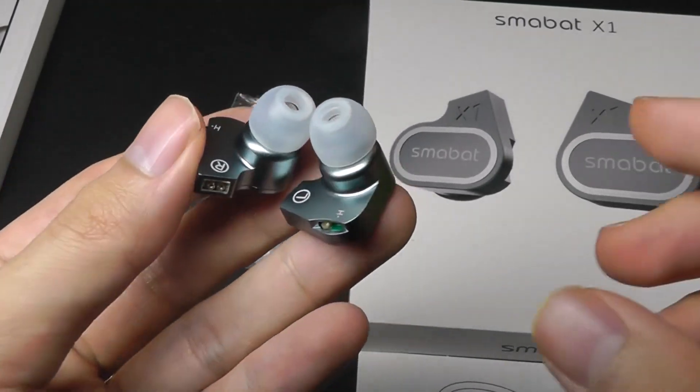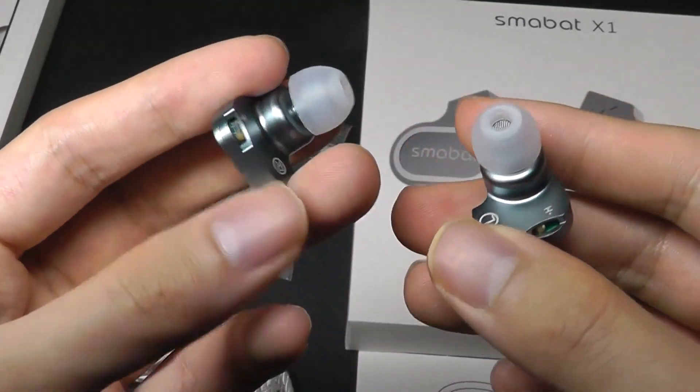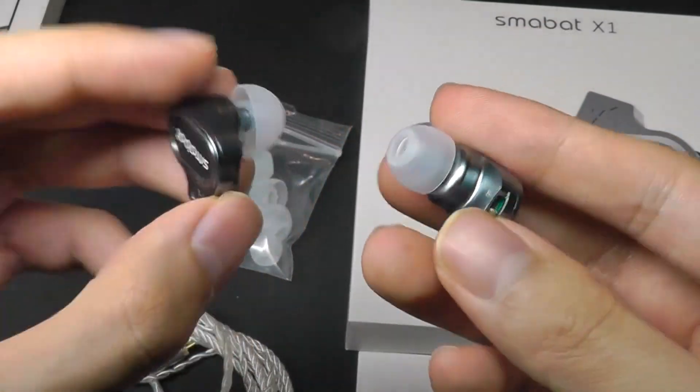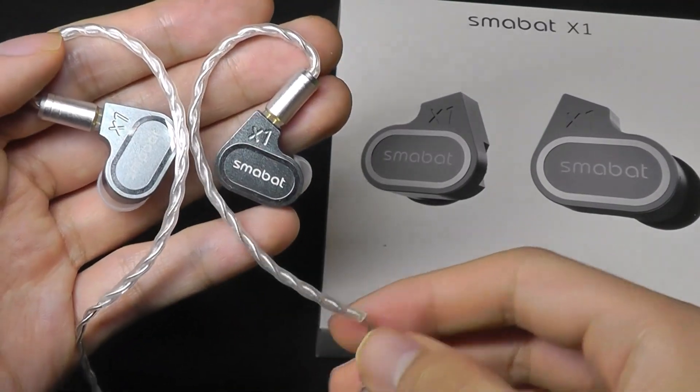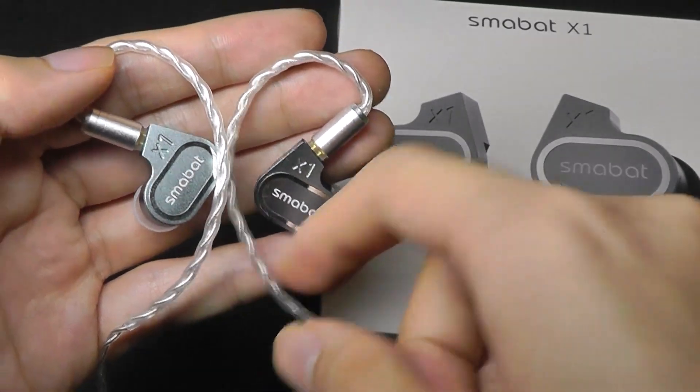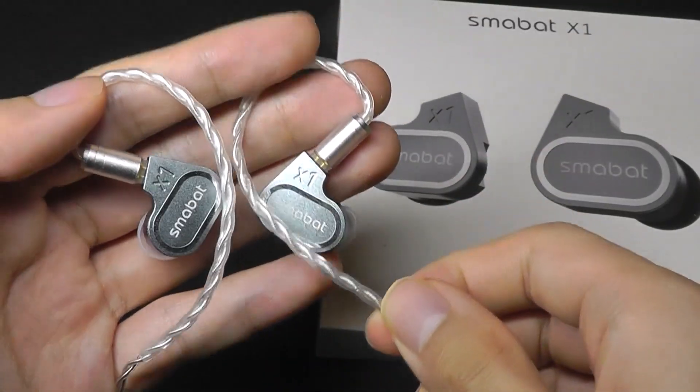Here's a look at what they're like with the silicone tips attached — a very premium, beautiful design. As for the wearing experience, there's a portion of the cable that hooks over the side of your ears, so it gives a pretty snug fit.